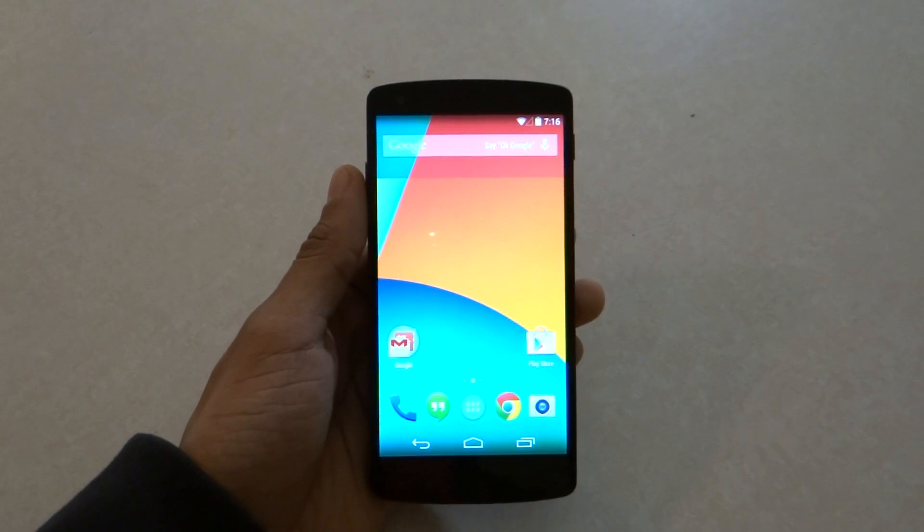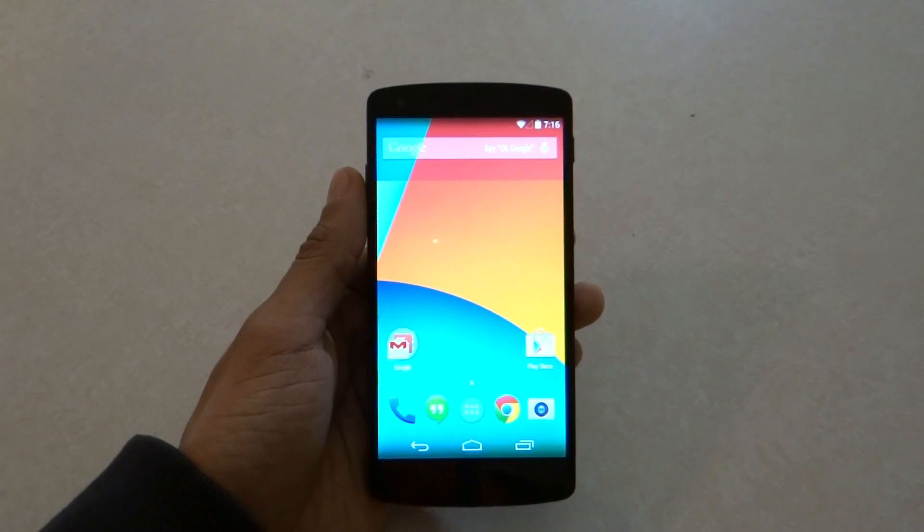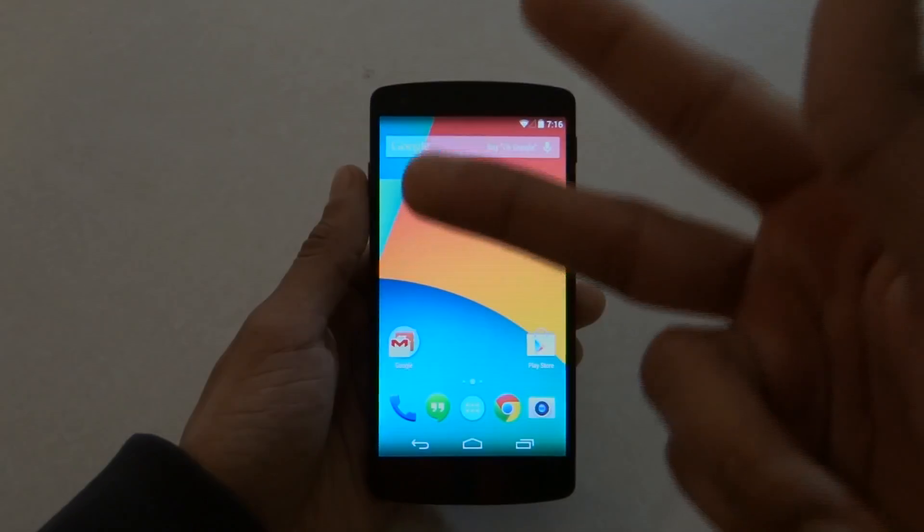So this is how you set up the Nexus 5. I hope you enjoyed the video. Be sure to hit the thumbs up below if you liked the video and subscribe to the channel for more Nexus 5 coverage. Other than that, thanks for watching guys, and I'll see you in the next one. Peace.